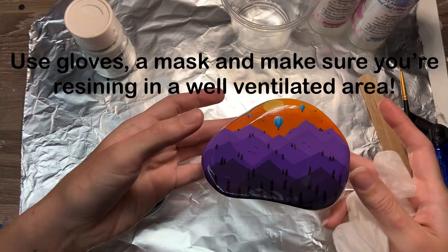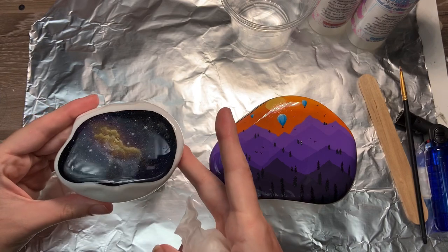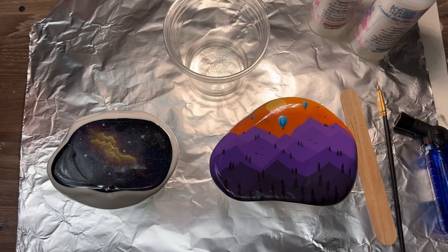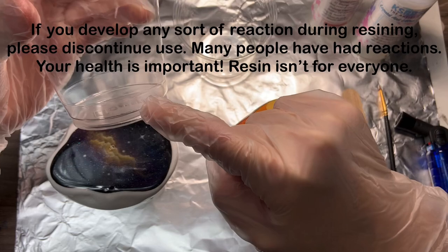These are my stands to put my rocks on for pouring resin over. These rocks already have one coat of resin, but the one on the left had a little bubble mishap, so I'm going over that one. The one on the right just didn't get coated all the way properly.